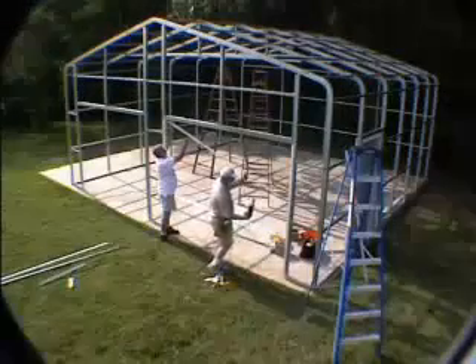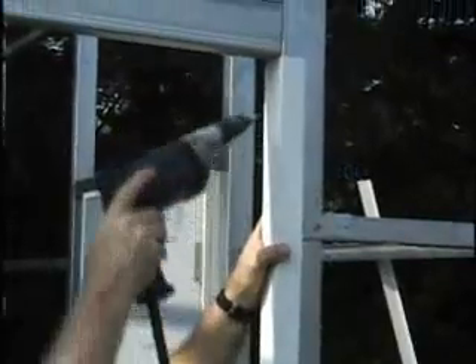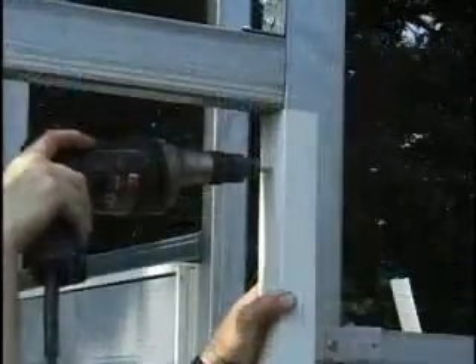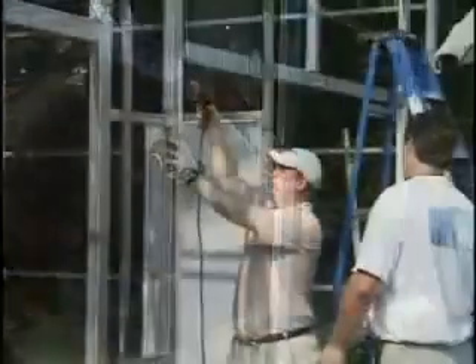Then cut another piece of angle trim to fit the header of each door. On a 16-foot wide door, you will need to cut a 6-foot 3-inch piece and overlap it with a 10-foot piece to span the distance. The angle trim should be secured with the painted self-drilling screws with rubber washers spaced about 24 inches apart.